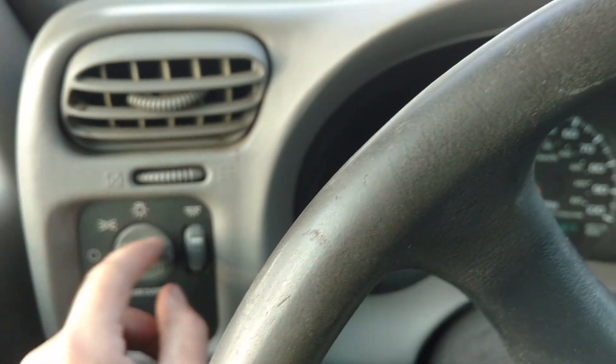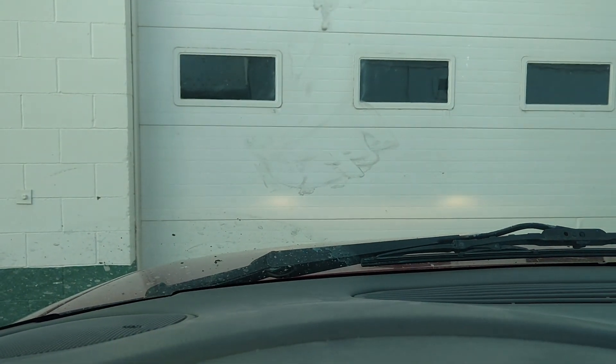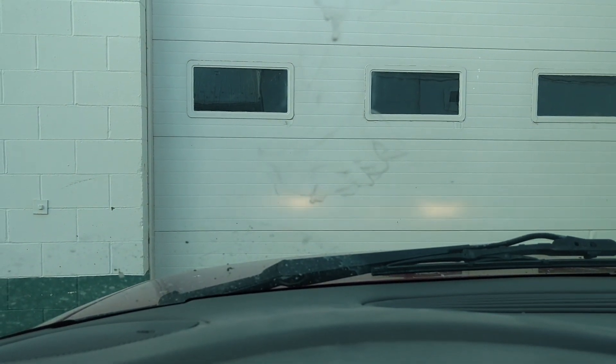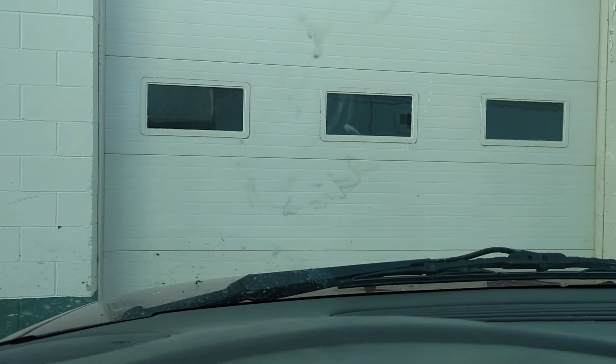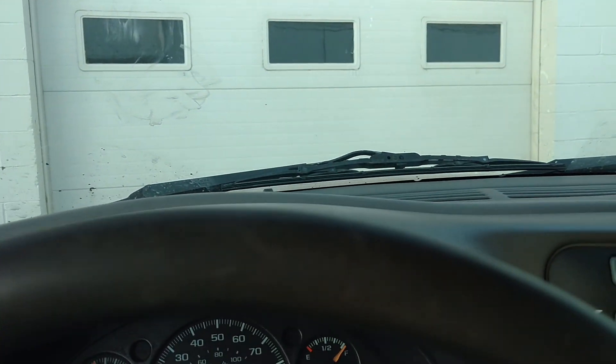You guys are right. We're gonna flip the switch all the way on — I want you to see what happens. They are daytime running lights. Automatic daytime running lights.